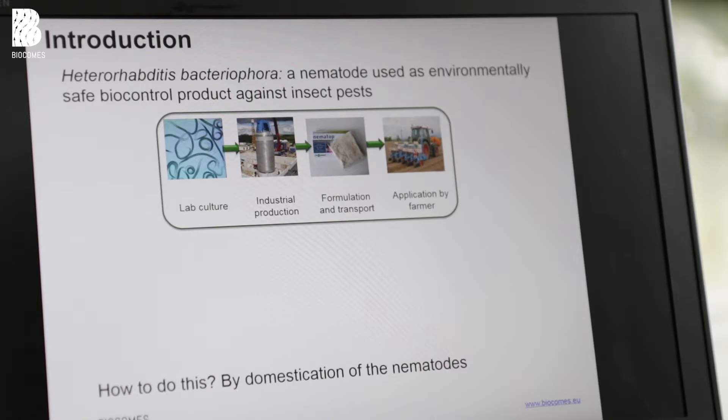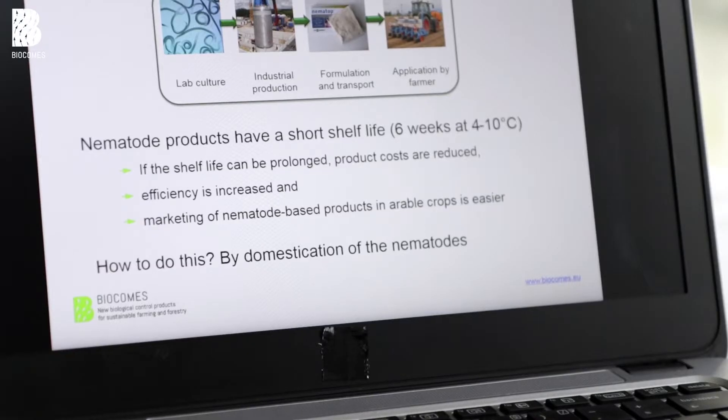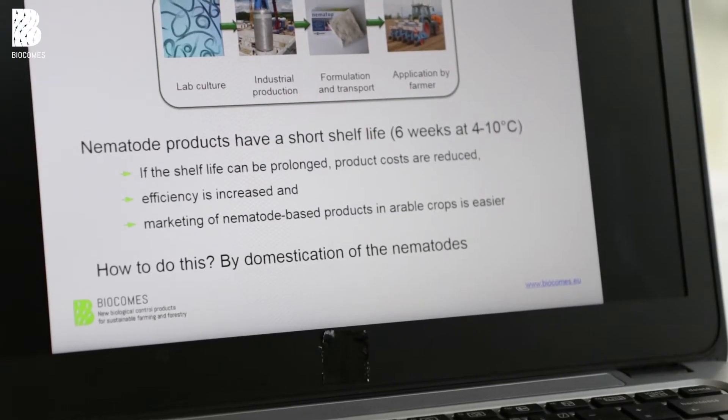However, we have a major problem. These nematodes have a short shelf life of only about six weeks and we have to store them at low temperature. If the shelf life could be prolonged, we would probably be able to approach larger markets. We could also possibly increase the efficacy of the nematodes, use a lower dose, reduce costs, and again approach larger markets.